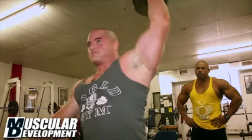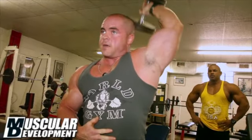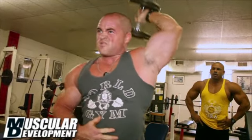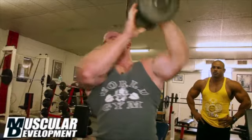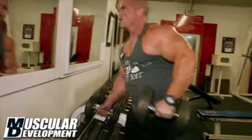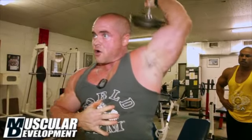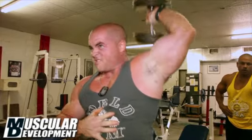Now that I'm in the 212 class, coming up from lightweight, I've still got a ways to go, so I just got to train hard, train heavy, and try to eat big. We started with the warm-up set — four sets, back to back, non-stop. You do the curls, tricep, curls, tricep, up the weight each time. It's pretty intense, good way to get the blood flowing and really set the tone for your workout.